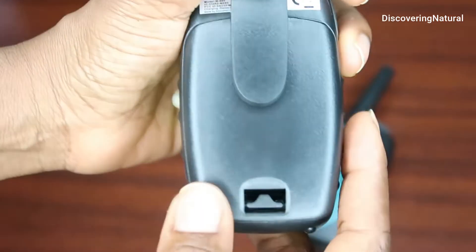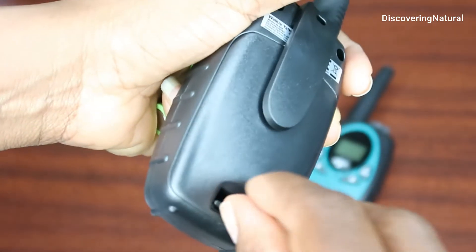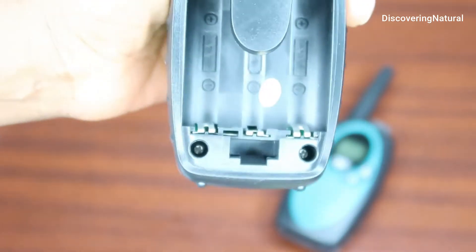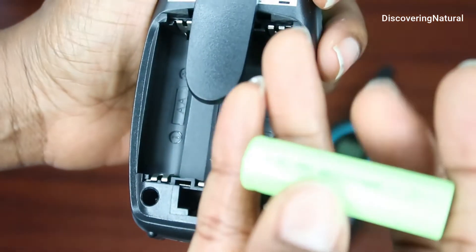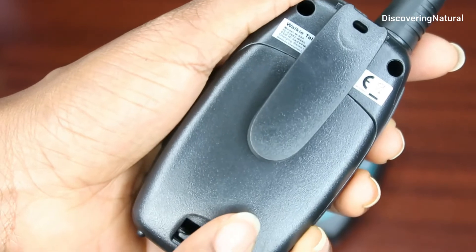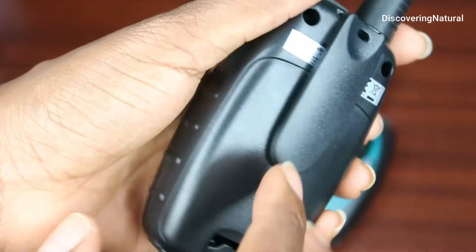First of all you want to install the battery to the walkie talkie. To install it you just pull on the lever right there and you slide it off. Each walkie talkie takes 3 AA batteries. Once you put the batteries in, you slide the battery cover back on and it snaps right in.